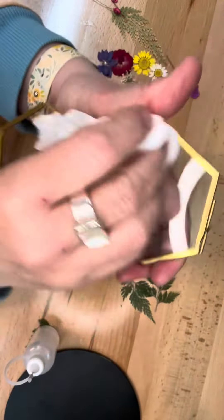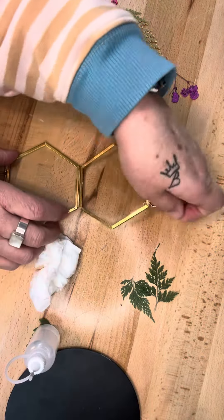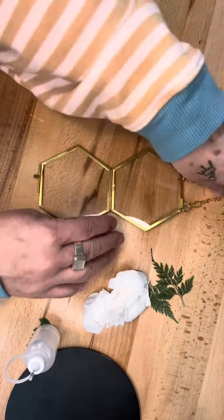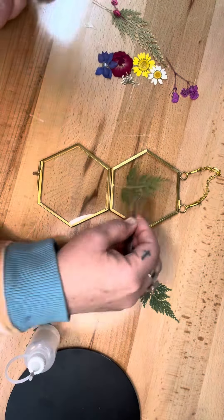Very nicely etched! Now I'm going to make sure everything is dry, and we're going to insert some flowers inside this hinged little frame — so cute.